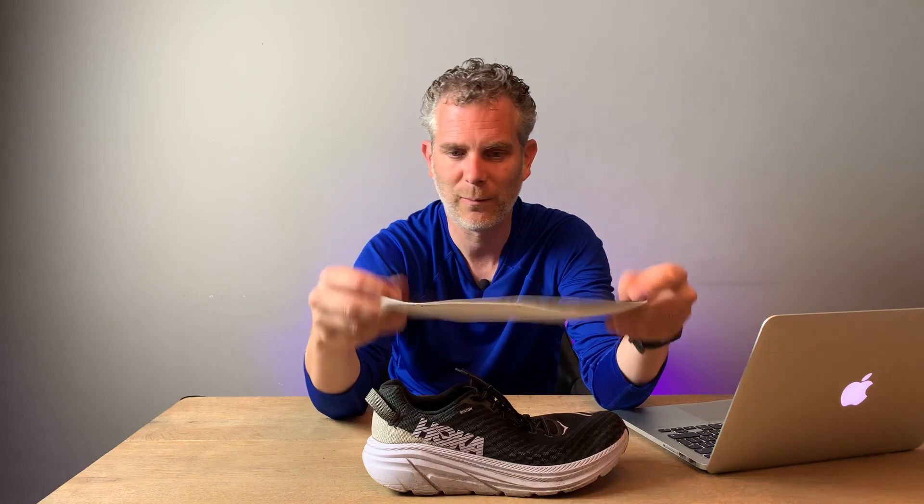Wat ik overigens minder redelijk aan deze schoen vind is de inlegzol. Ik zal hem je even laten zien. Dit is de inlegzol die Hoka One One in hun schoenen legt, en ik vind het helemaal niks. Ik vind het een stukje papier, karton, wat feitelijk totaal geen ondersteuning geeft. Maar waarschijnlijk komt dat omdat deze zool enorm veel demping geeft. Voor mij werkte dat eigenlijk niet. Ik kreeg wat pijnpunten, met name aan mijn linkervoet. Toen ik mijn inlegzol verving door een ander inlegzoltje, waren al die pijntjes verdwenen. Welke inlegzol dat is, kun je zien aan de onderkant van deze video, daar zet ik een linkje.